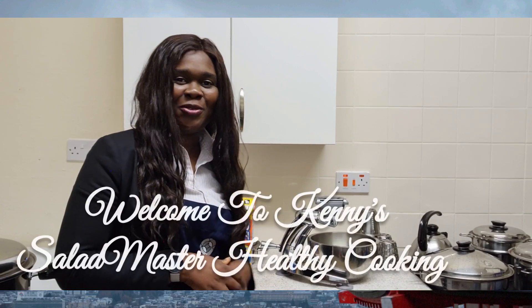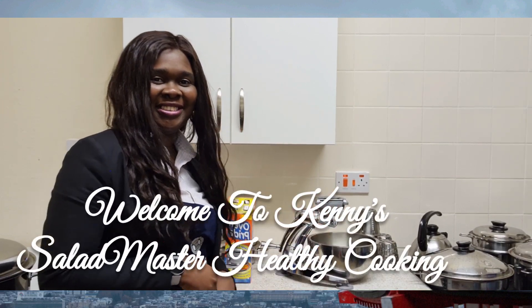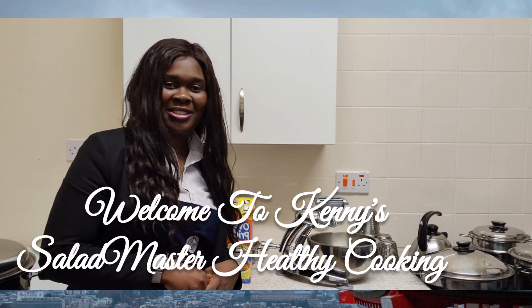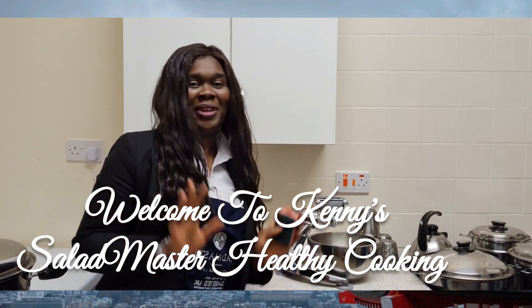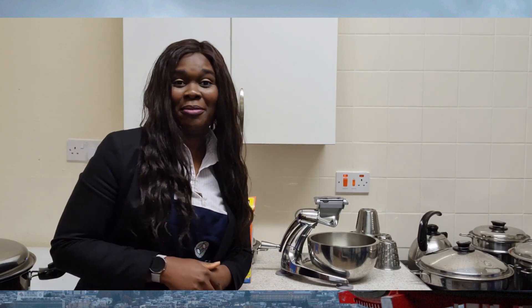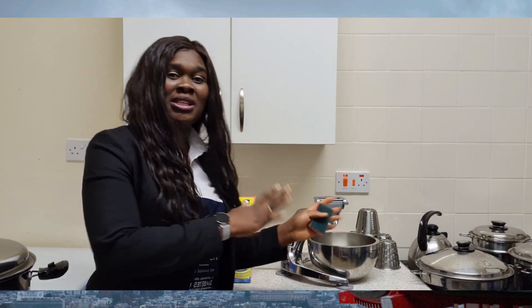Hello everyone, welcome again to Kenny's Cow's Cooking with the Salad Masters. Now what I want to share with you today, we are not cooking anything. If you are waiting for a new recipe, no no no, we are not cooking anything today. Basically what I am here to share with you today is how you can maintain your Salad Masters.